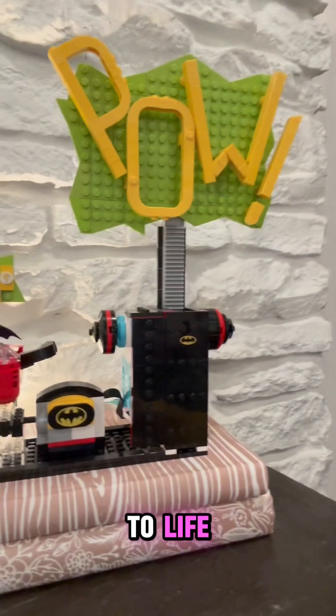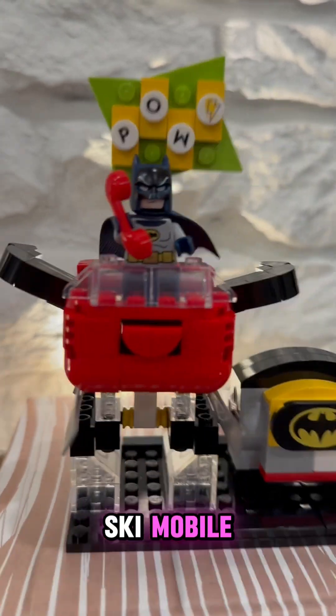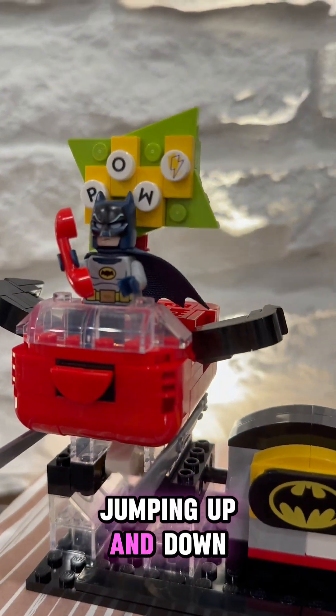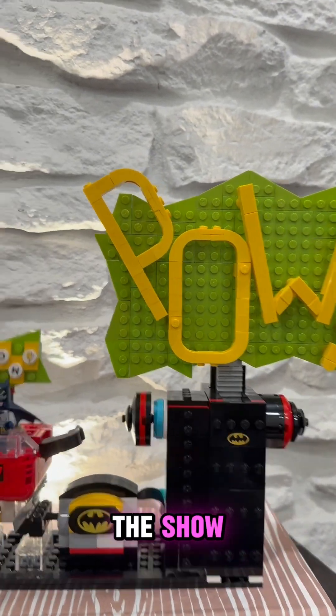Let's make Batman's PAL sign come to life! For my mini-builds for week 6, I built this tiny Bat Ski-Mobile complete with a PAL feature jumping up and down. I also built a 1-to-1 replica of our PAL sign from the show, and this one works!